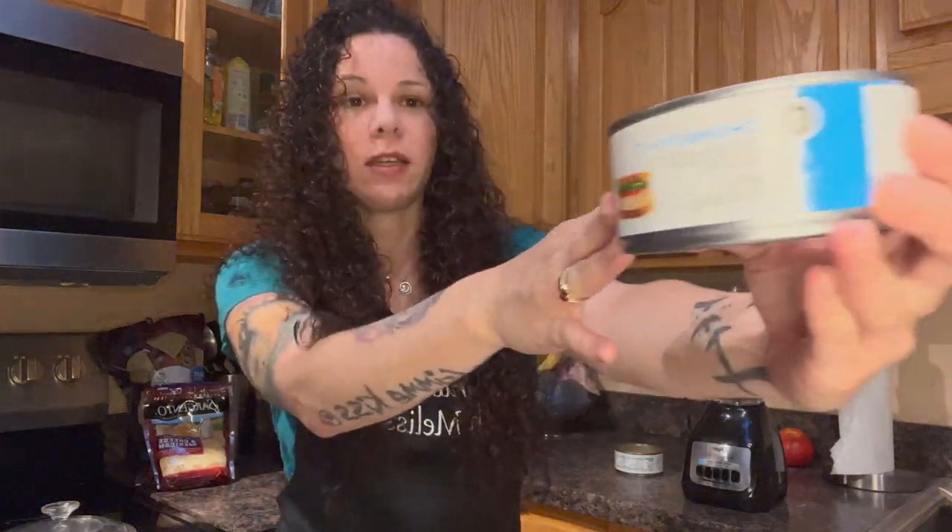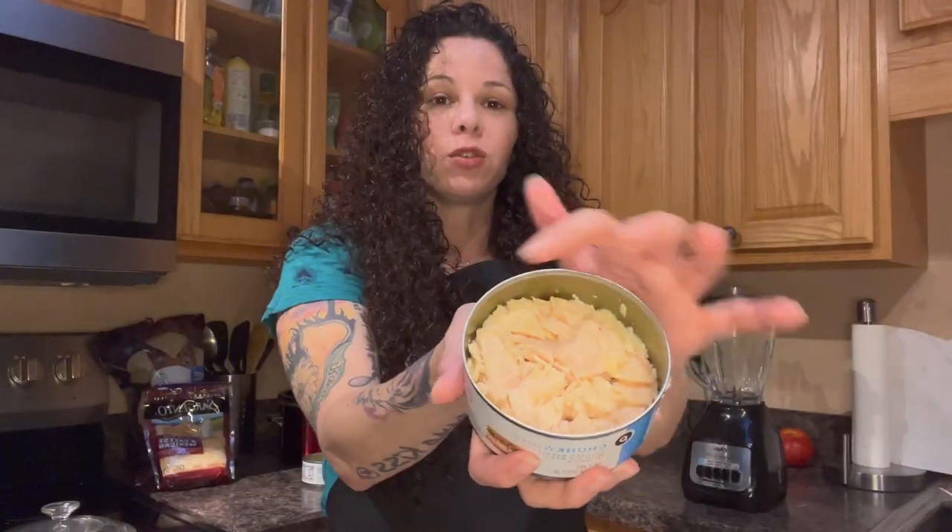All right guys, so for this recipe, all you need is two cans of white chicken in a can. It looks like this — you've got chicken. It's almost like a tuna fish, but it's chicken. You want to make sure you drain the liquid out because you don't want that to be in there.